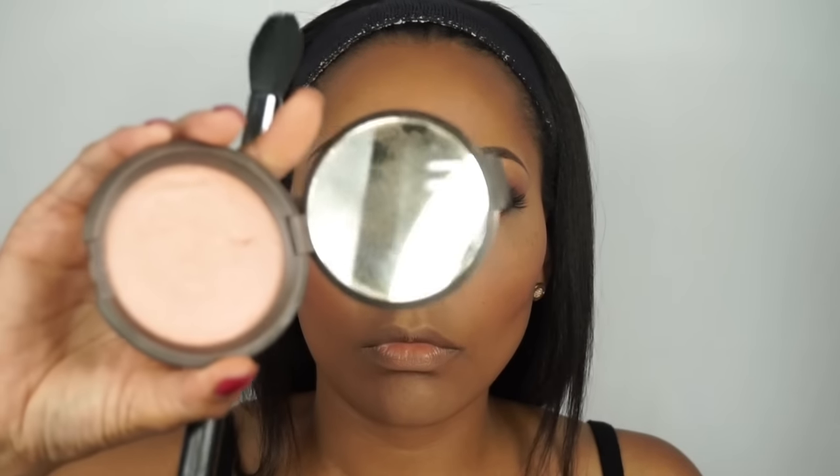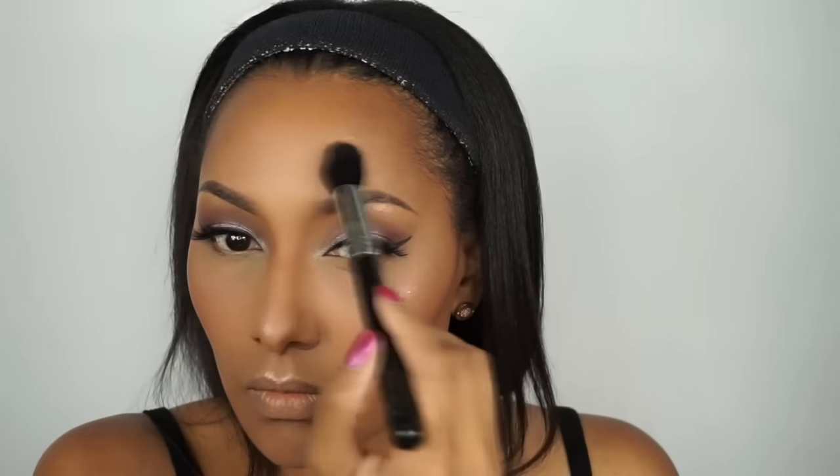Then we're going to apply our blush. I'm using this MAC blush palette and I'm going to use two colors — I don't know the names off the top of my head but I will list them in the details below. Then that highlight — that highlight is gorgeous! I'm using the Becca Highlight in Rose Gold. I'm applying that to the top of my cheekbones, my nose, and above my brow bone.